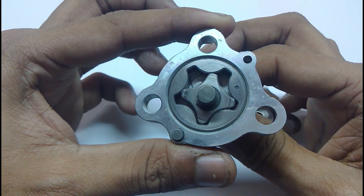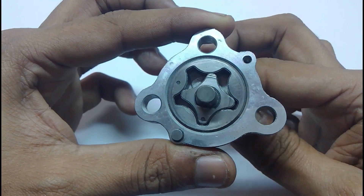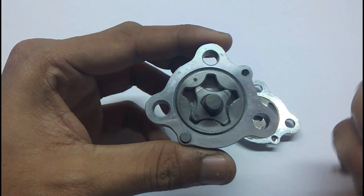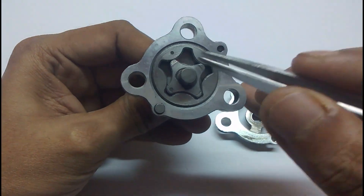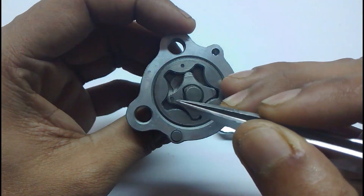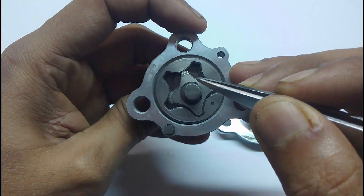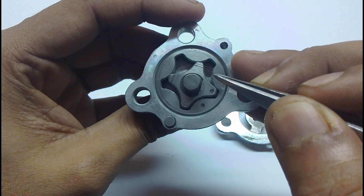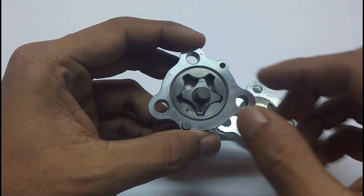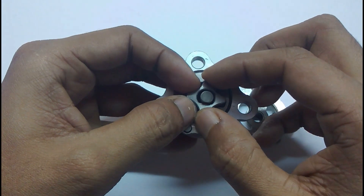It rotates inside and you can see a cavity is formed. The cavity moves along with the gear and opens up. Take a look — when I rotate it, you can see a cavity is formed where the oil is trapped, and when it moves to the other side it squeezes the oil out. It can be easily disassembled.